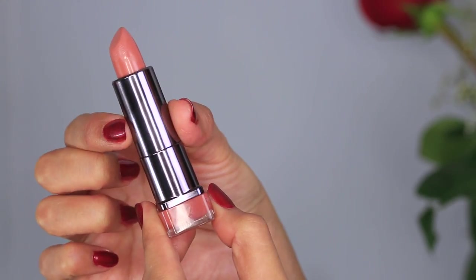Last but not least, I'm going to finish off this red carpet glam by adding a nude-ish peach lipstick. So here we have the final and completed look.